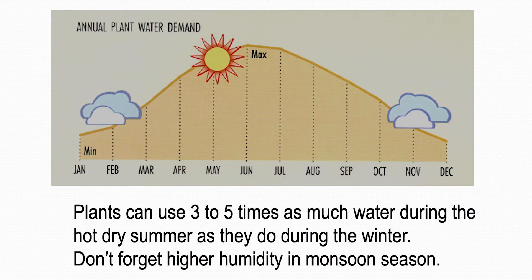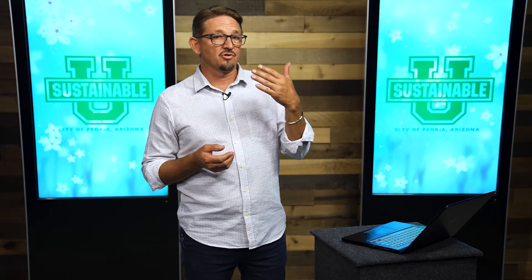Looking at a chart of irrigation needs by month, May and August show about the same level of irrigation even though they feel very different to us. The reason: May is dry and windy right before summer — humidity is very low and wind is high. Then in August the monsoon starts and it gets humid. So even though it's cooler in May, you're watering more often because of that hot dry wind. Keep that in mind — when you notice wilting in that hot, dry, windy situation, you know you need to water a little more frequently.